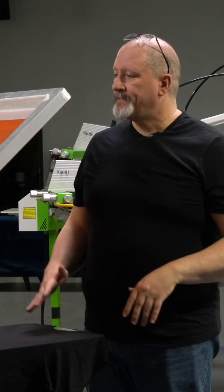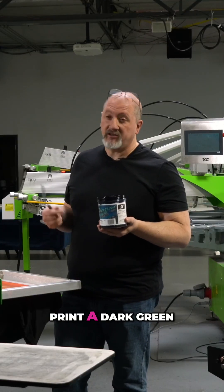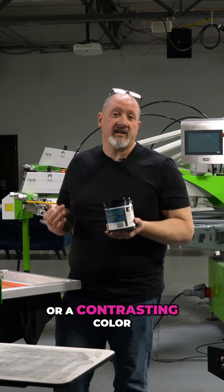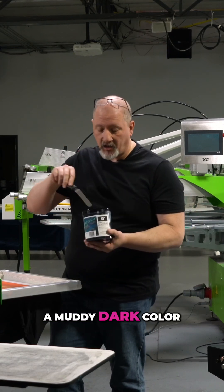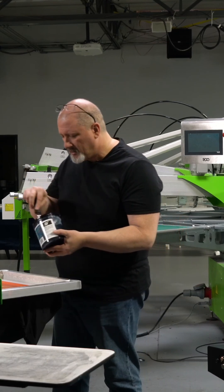So in that vein, what happens if I print some ink? I can either print a dark green or a contrasting color that will create a muddy green — a muddy dark color. I don't necessarily want to print black because black can be a little muddy.